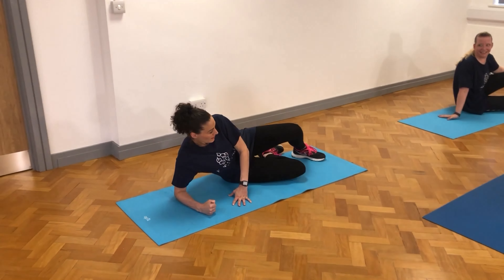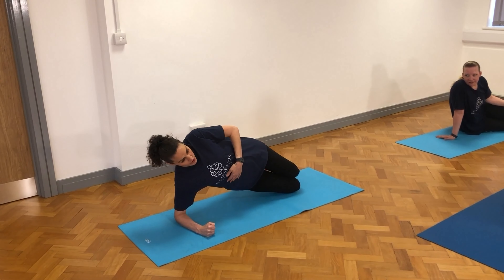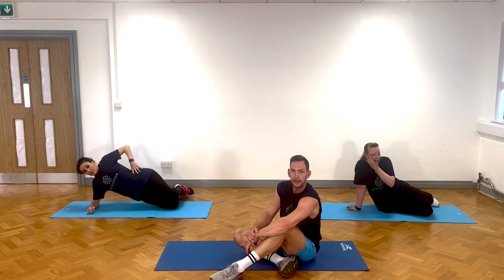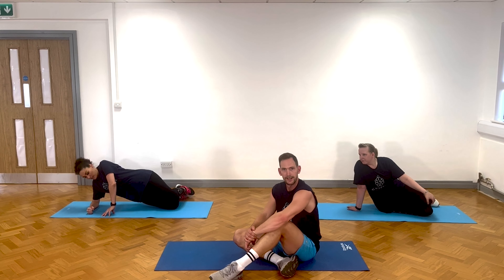And Dania is going to talk you through her version. I've got my knees bent for a bit of support and I'm just going to push it from the hip. If you're particularly bad with balance you can place your hand in front of you just to give you that extra bit of support.